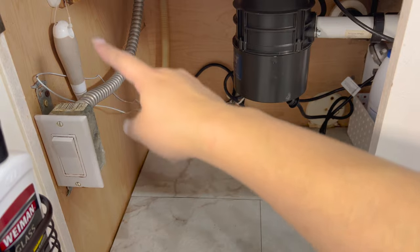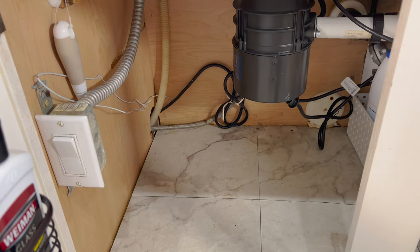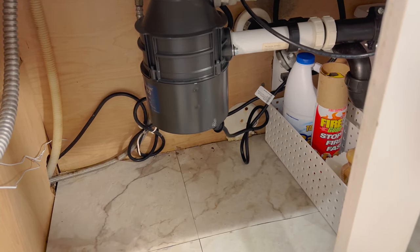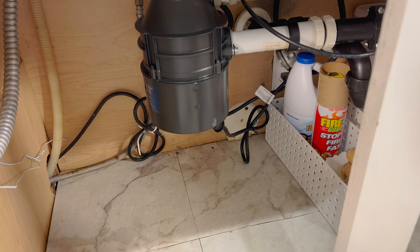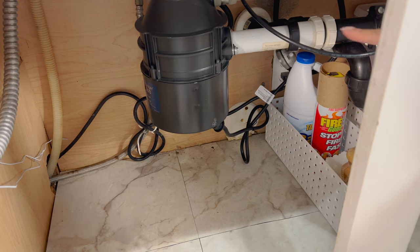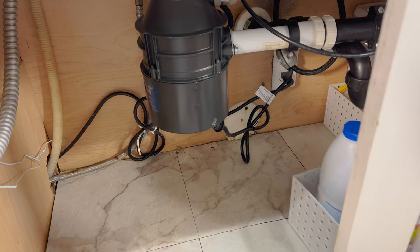The major thing I had done with my under the kitchen sink was to get a Berkey water filter, since that's better — for those of you who like to prep, it cleans the water better. I took out the reverse osmosis machine that was here, but I think some of the tubing is still here. I'm not going to bother with that.